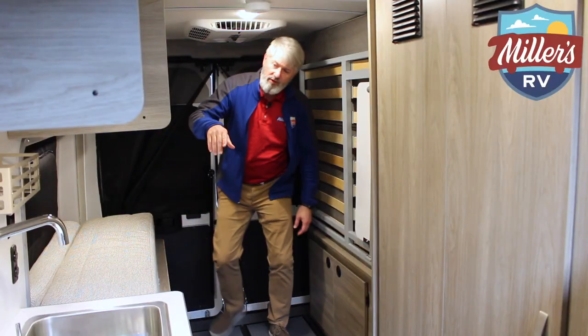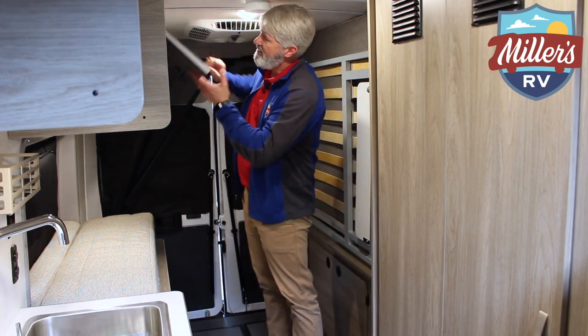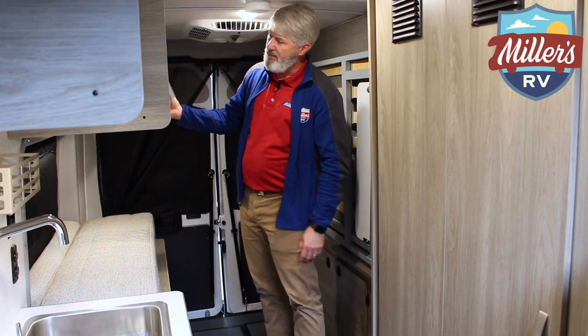Another thing they do — really smart stuff — like these cabinets. Space is a premium, weight is a premium on this. So instead of having shocks, they put magnets on the ceiling. You get storage and it locks in place really well. Cabinets lock and they're secure, giving you good storage and space.